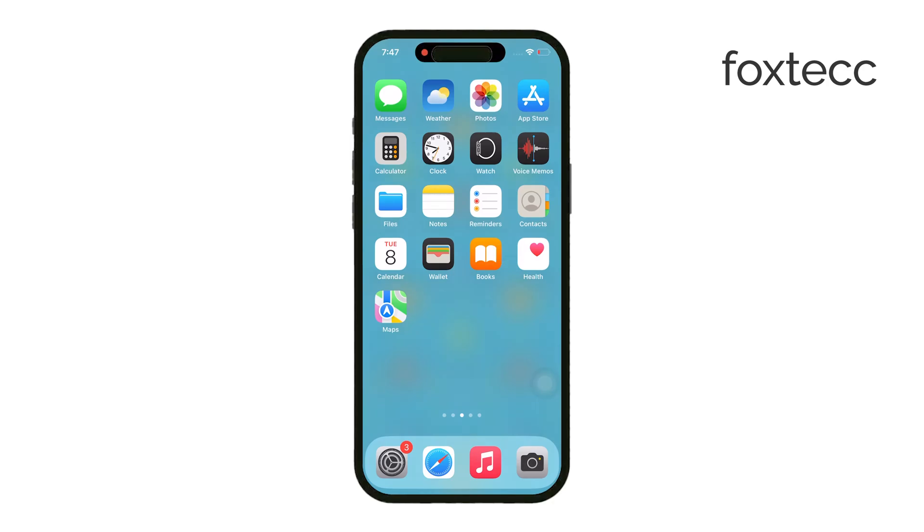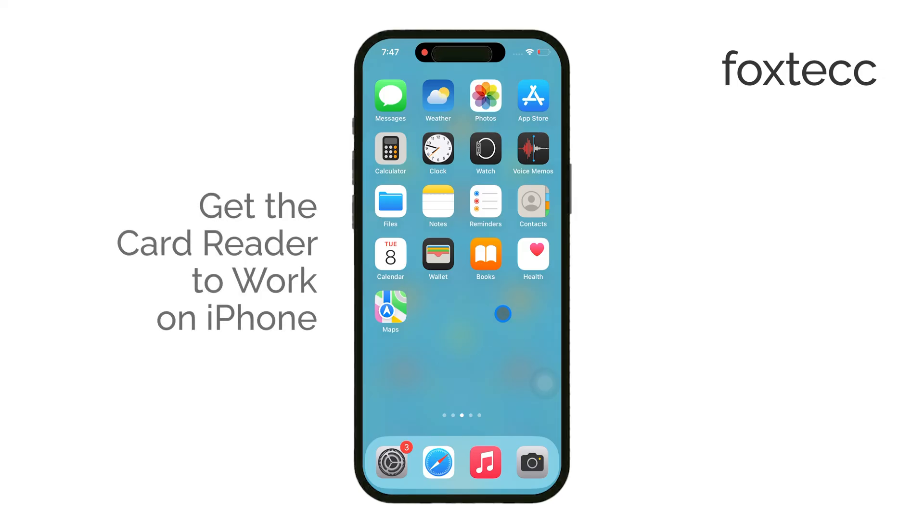Hello, I'm Laura from Foxtech, and in this video I'll be showing you how to get your SD card reader working on your iPhone. Let's jump straight in.